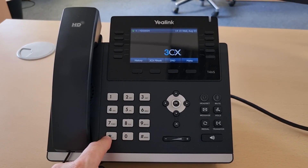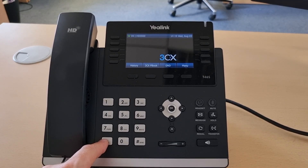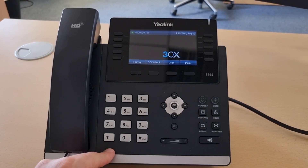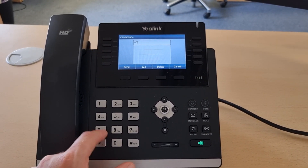As will always be the case, it's necessary to dial a code in order to initiate the hot desking sequence. Here we're using star 77 star.